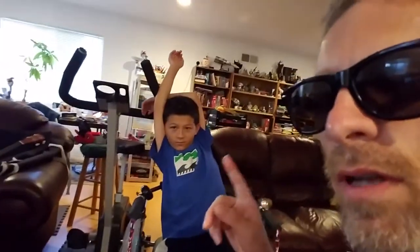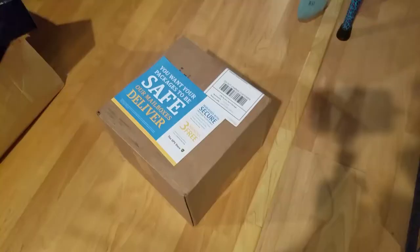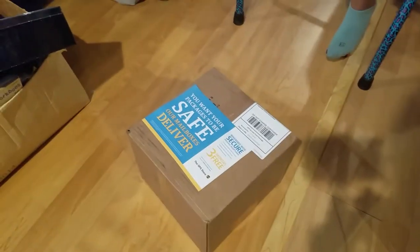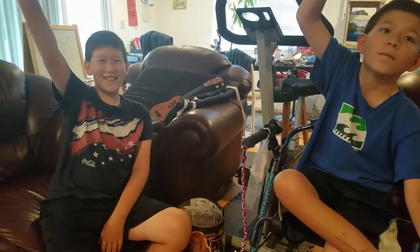Here's our first box — I think this is the power supply but we're going to find out. To help me with the unboxing are Nathan and Patrick. I'm going to let Patrick do the honors first.